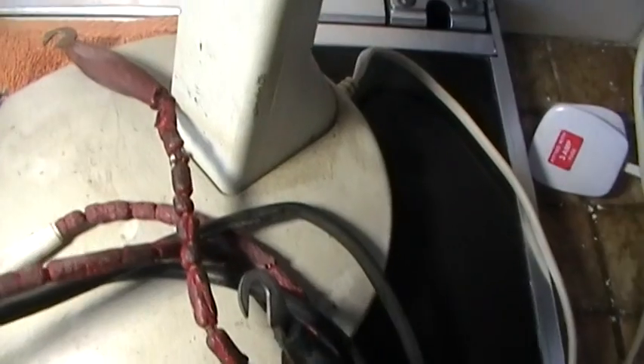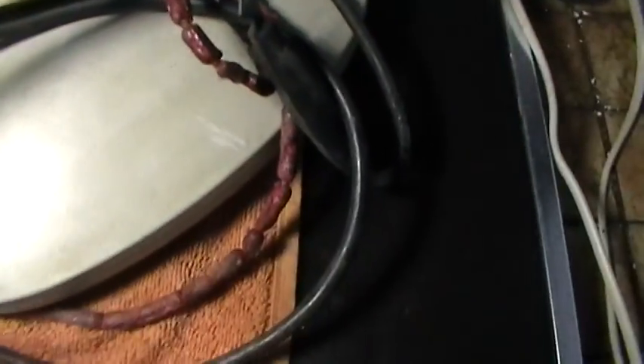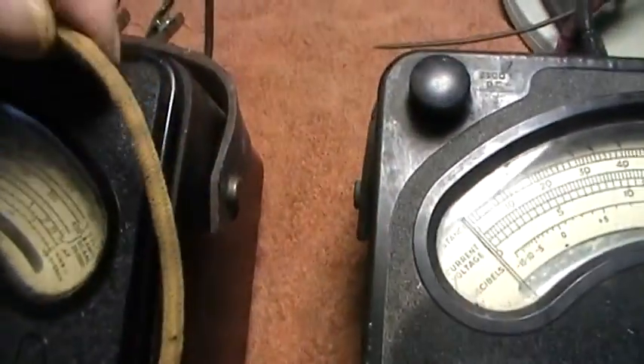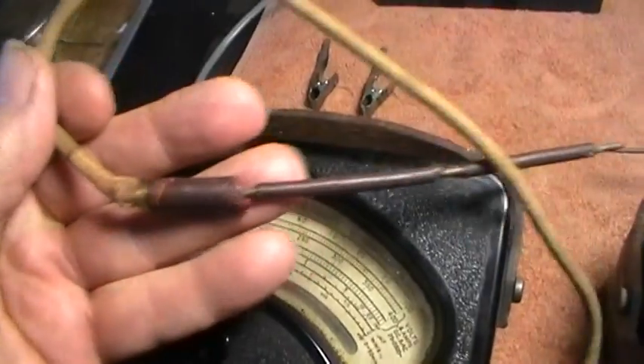They're made of rubber and the rubber's completely perished. I would not recommend anyone using leads quite as bad as this. The other set of leads are cloth covered and they're in what I would call fair state. But nevertheless, definitely don't use them like that.